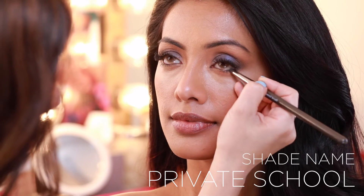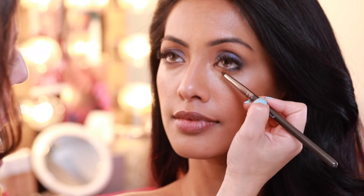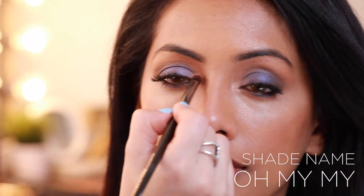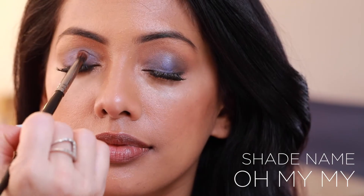For a pop on the eyes, use Oh My My, a shimmery pink champagne color — perfect as a highlight in the inner corners of the eye and also as a pop on the center of the lid.